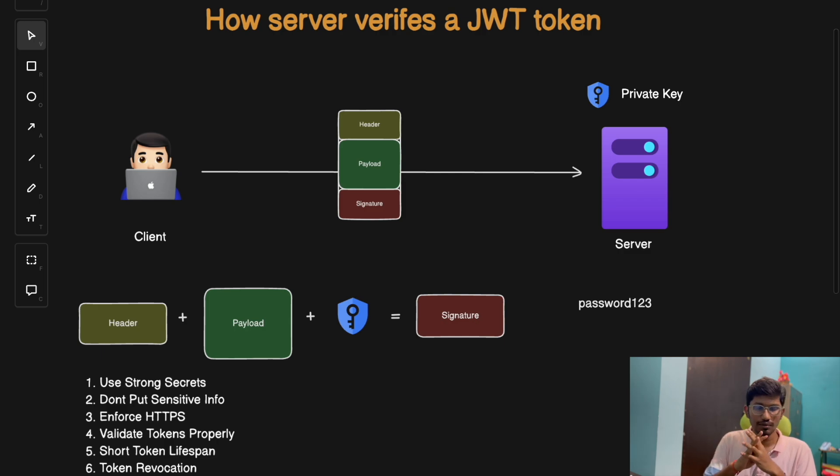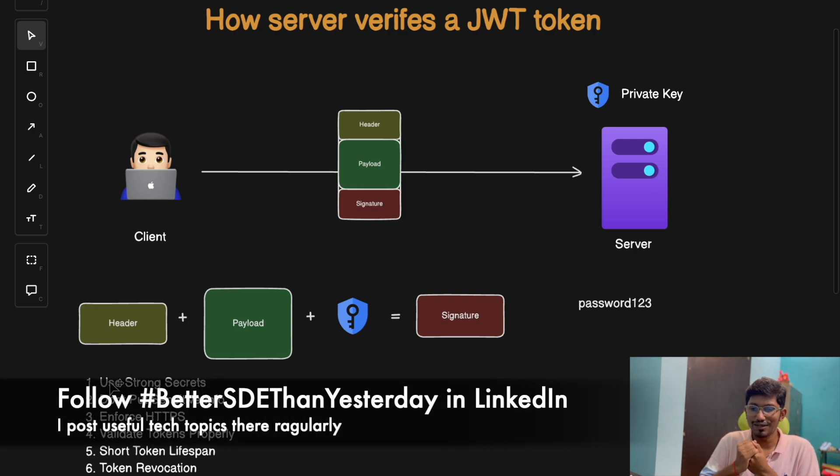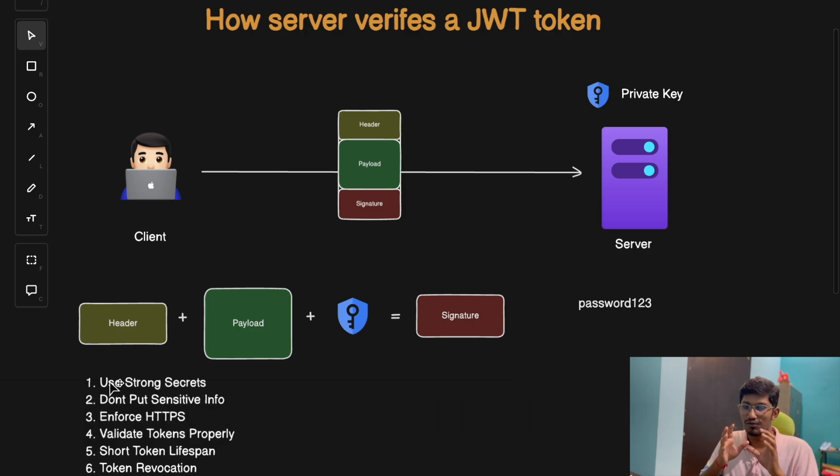Always remember that your tokens can be stolen. To wrap up: can you hack a JWT token? Technically yes, but only if it's poorly implemented and security aspects are not taken into consideration. A well-structured JWT token that ensures all these security requirements will be very hard to crack. The key takeaway is: understand your tools and use them wisely. JWT is powerful, but not magical — secure it properly.